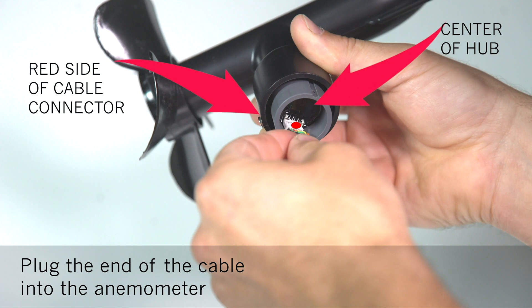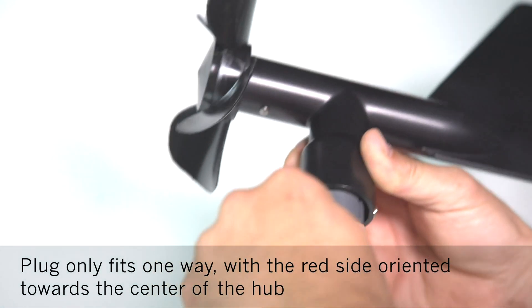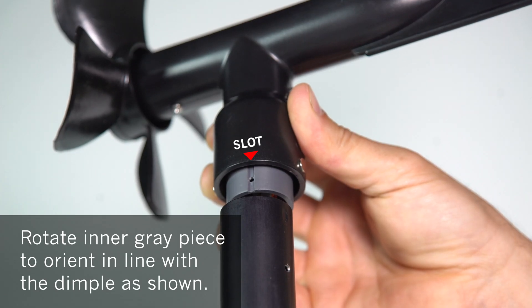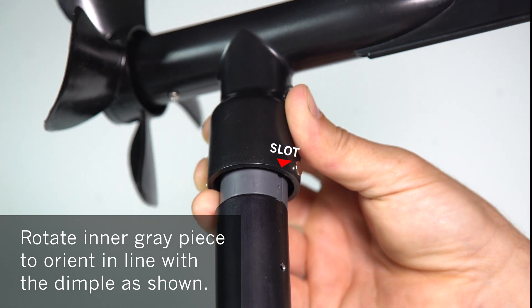Plug the end of the cable into the anemometer. Ensure that the red side of the cable connector is towards the center of the hub — be careful when trying to connect this cable, as it will only connect one way. Slide the anemometer back onto the mast and take note of the dimple. Rotate the inner gray piece to orient in line with the dimple, as shown.